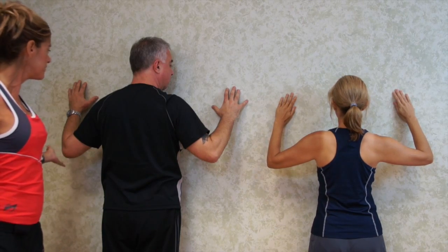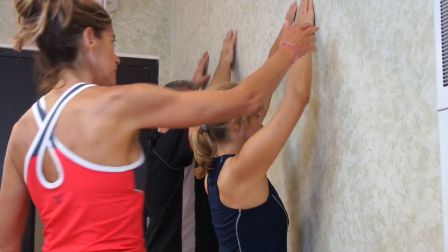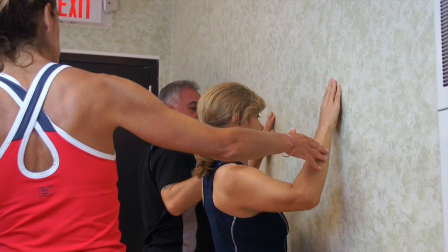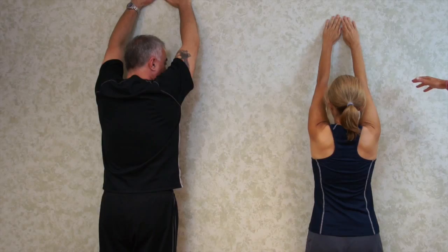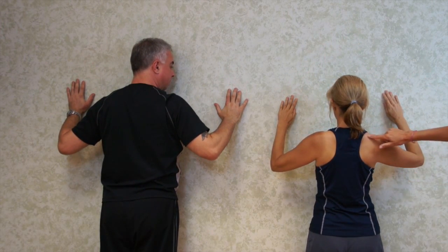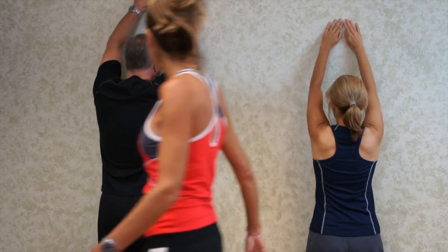And then as you come to that 45 degree angle, you're squeezing your shoulder blades together. Come up. Come down to 45 and squeeze. A little bit higher when you come up again. Now come down slowly, feeling those shoulder blades squeezing together, and you're working this whole area up here, your trapezius. We're going to do two sets of 20.